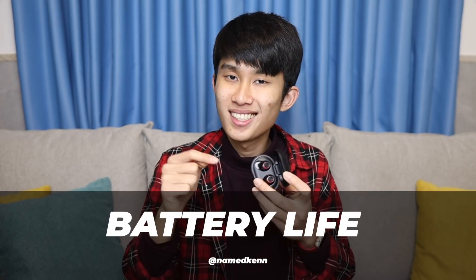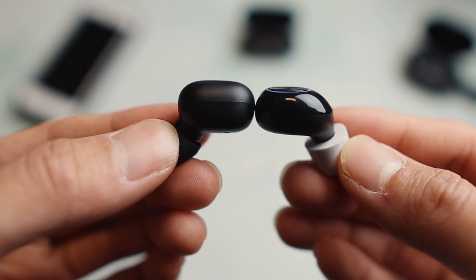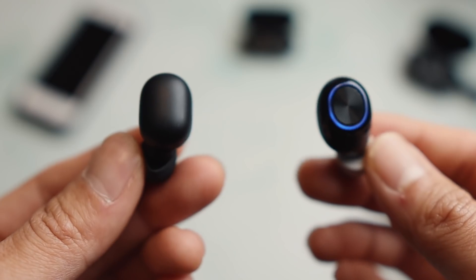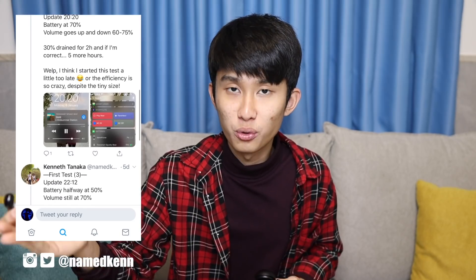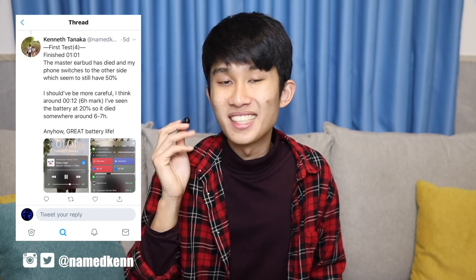Speaking about battery life, this is another point where the Qualcomm chip inside is doing wonders. This tiny, tiny earbud — smaller than even the Halo — can play music for six to seven hours. That's almost twice as the Halo, non-stop playing music. And that is also playing at 70% volume, not 50%, suitable for listening outdoors. It doesn't sound very, very loud like the Sabbat, but at this price, what you get here is insane.